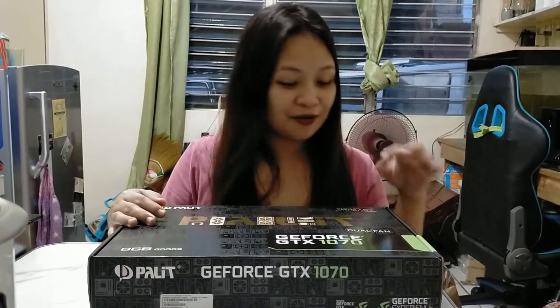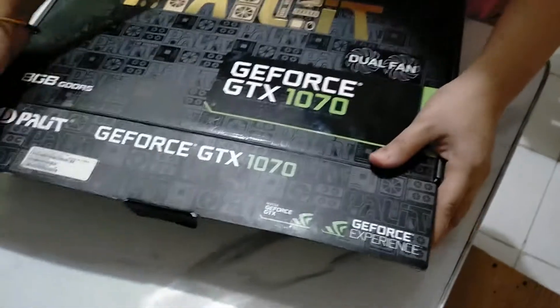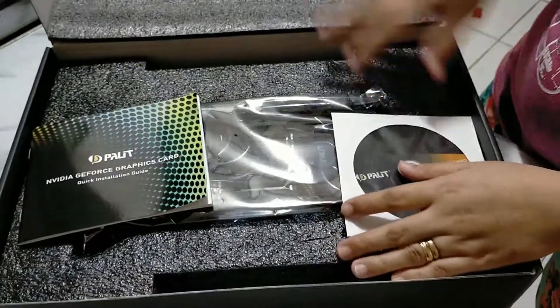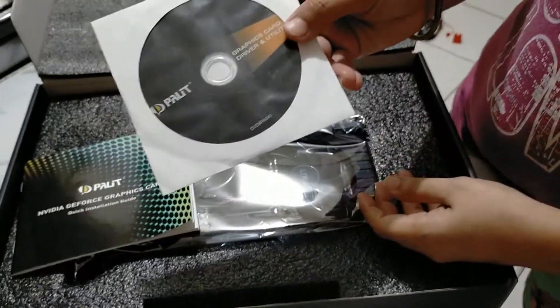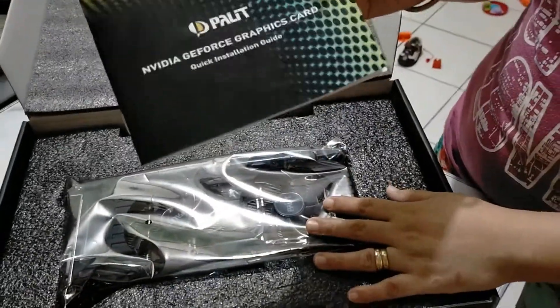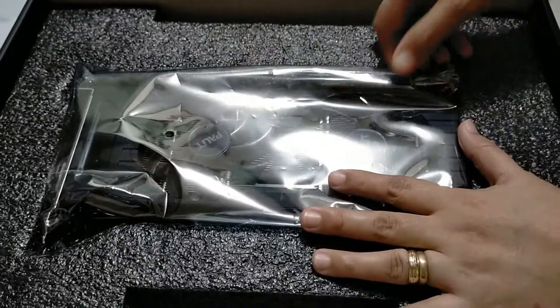Mas upgraded po kasi 8GB na po siya. And then ito po ay dual fan. Tapos VR ready na po siya. So yung free advantage po nito ang bilhin namin. So i-unboxing na po natin itong video card. Ito po siya. Okay, kasama po siya ang CD drivers, quick installation guide or manual. And ito na po yung ating video card.